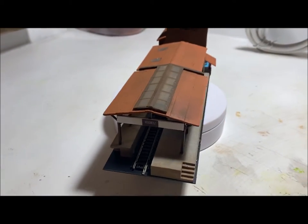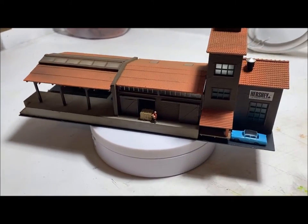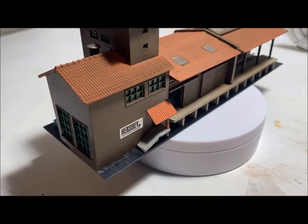I took two older models that I had and wasn't doing anything with — one was kind of demolished if you saw the earlier pictures — and put them together. Made a Hershey, Pennsylvania, Hershey Chocolate Factory kind of shipping and receiving area.